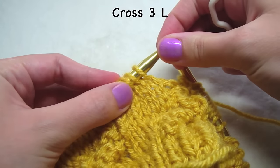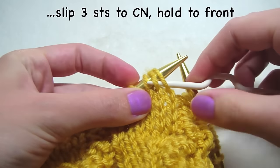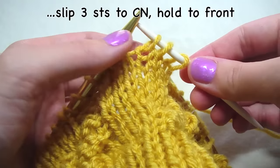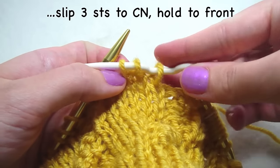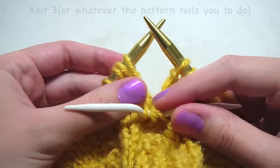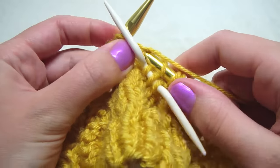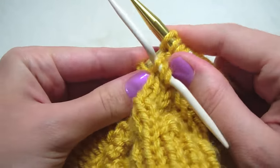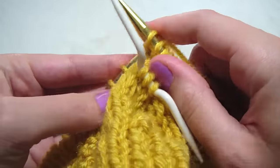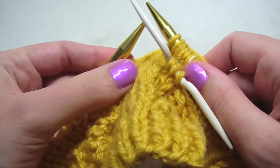We're going to get our cable needle and slip off three stitches — one, two, and three. Instead of holding it in the back, we're going to hold it in the front. And then we're going to knit three: one, two, and three.